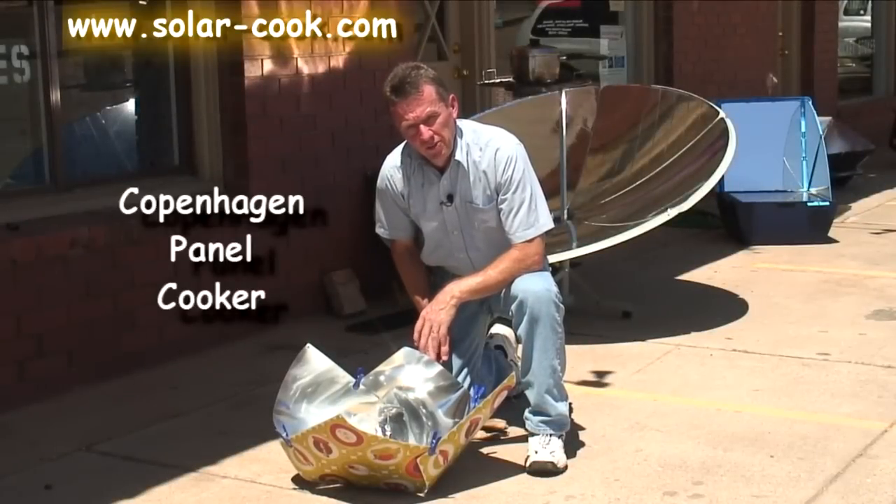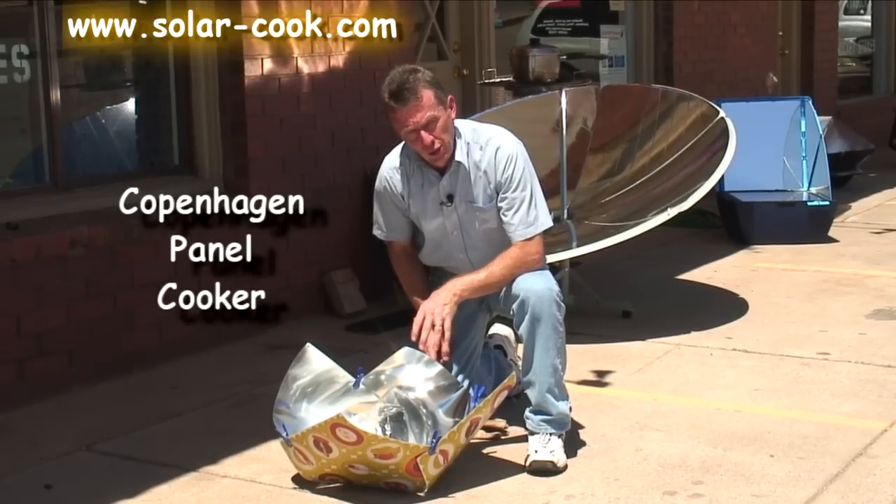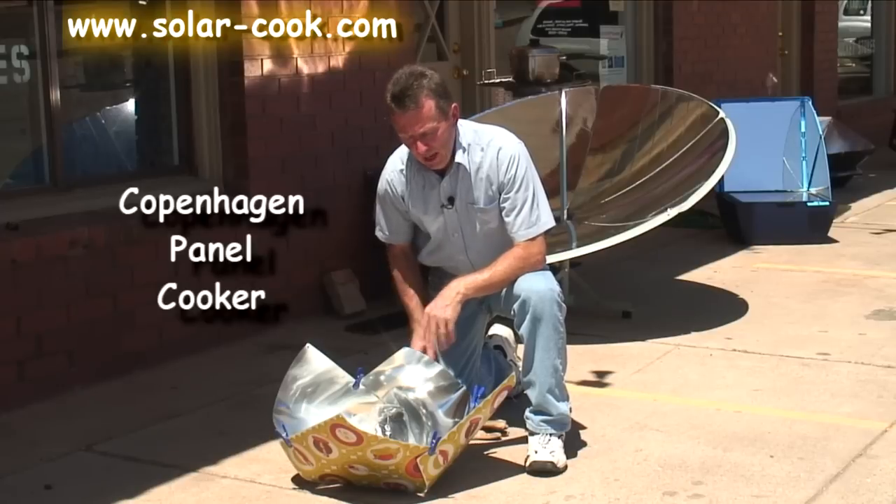This is one of our newest cookers — we've been carrying it for about a year. It's called the Copenhagen Light. A lady down in California developed it. It's a simple solar panel cooker, just a very simple panel design.